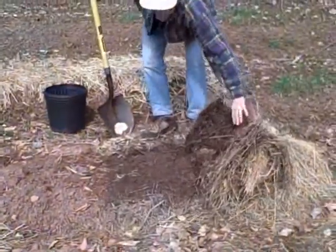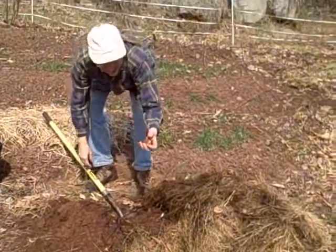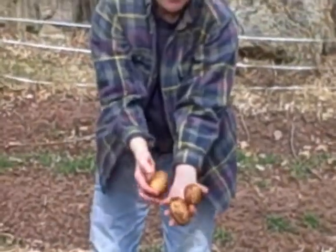Since we don't have a root cellar yet, we store our potatoes in the ground here, heavily mulched. Since we have a sunny day and the soil is soft, I'm going to dig up some potatoes for our soup. And here are some beautiful potatoes just stored in the ground during the cold weather.